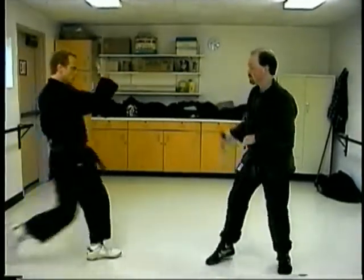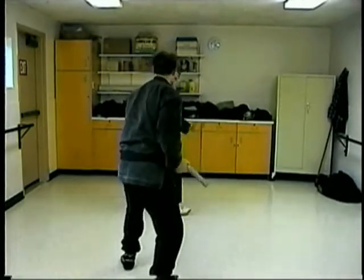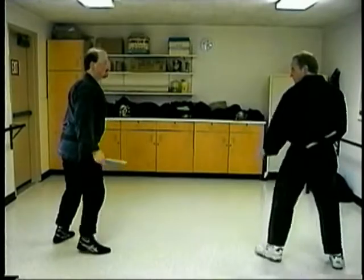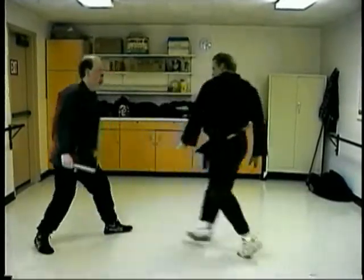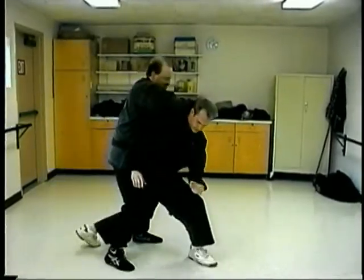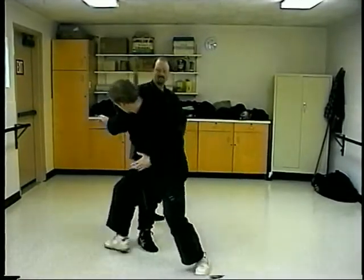Essentially this is the next step. Once you feel confident in the strikes and you feel that you're able to move to some degree of safety with your partner, you begin to vary the challenges that you have to identify and respond to with your short stick. That's exactly what Chris is doing right now — he's looking for openings as the attacker comes in and using the stick to find an effective one.